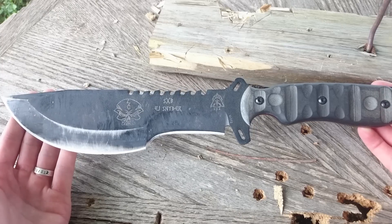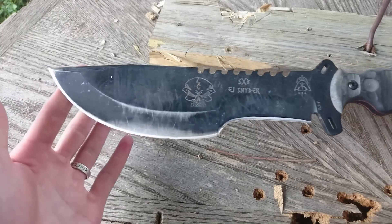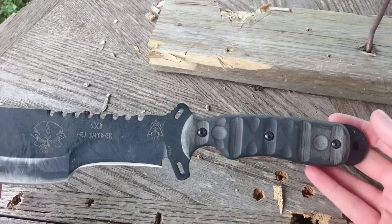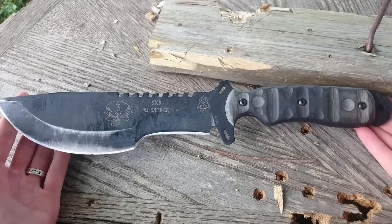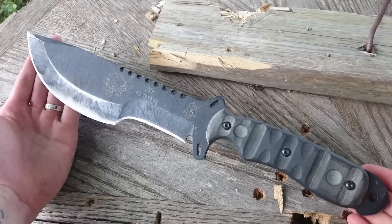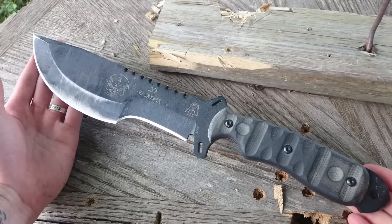A lot of people call this knife a TOPS Tracker on steroids. Aesthetically, of course, I can see that. But this knife, I think, performs quite a bit better, in my opinion, than the TOPS Tracker in every category for a few key reasons.